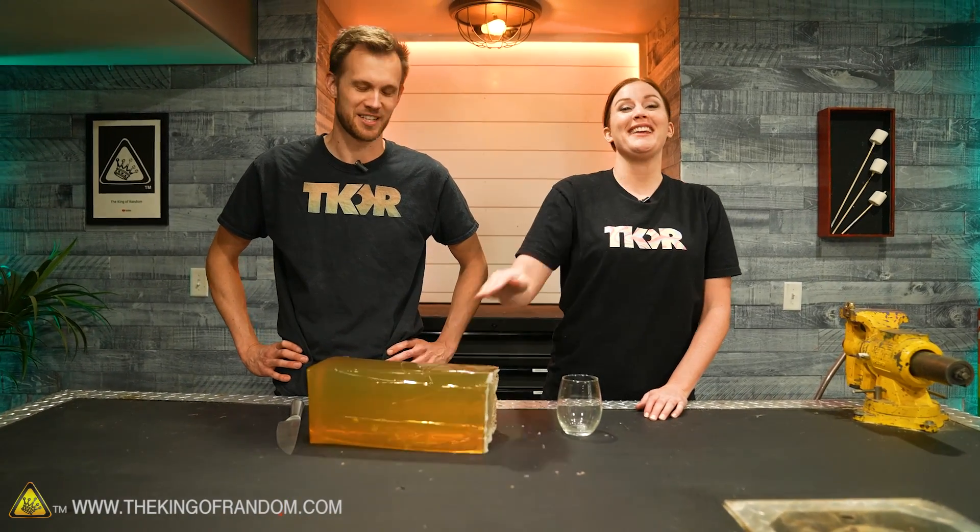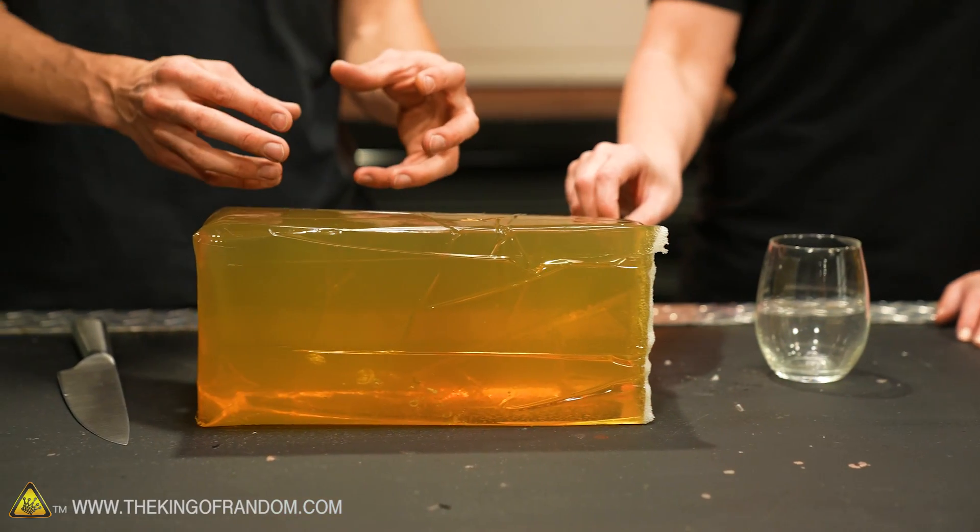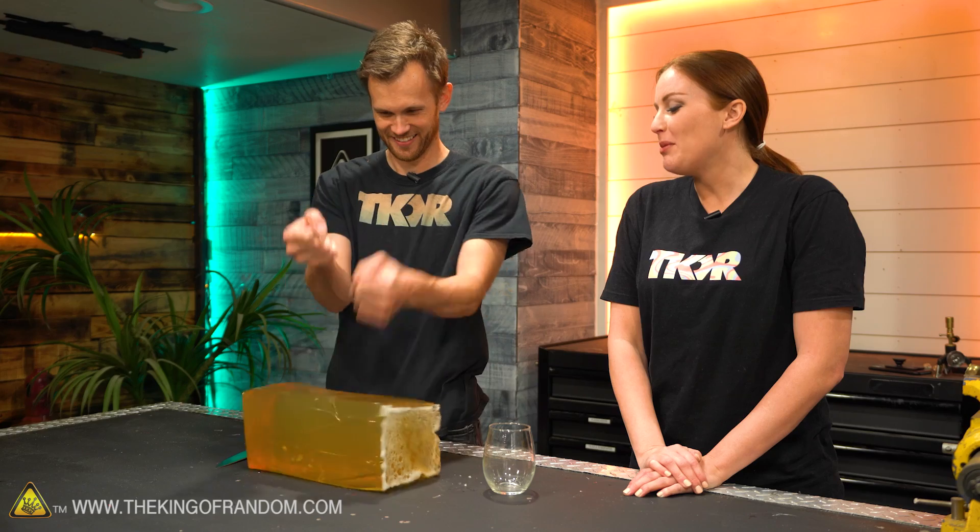Ballistic gel is pretty entertaining just as a block — it's really fun to play with. It's like jello, but it doesn't fall apart as easily. It's actually what I imagine Jigglypuff would feel like.